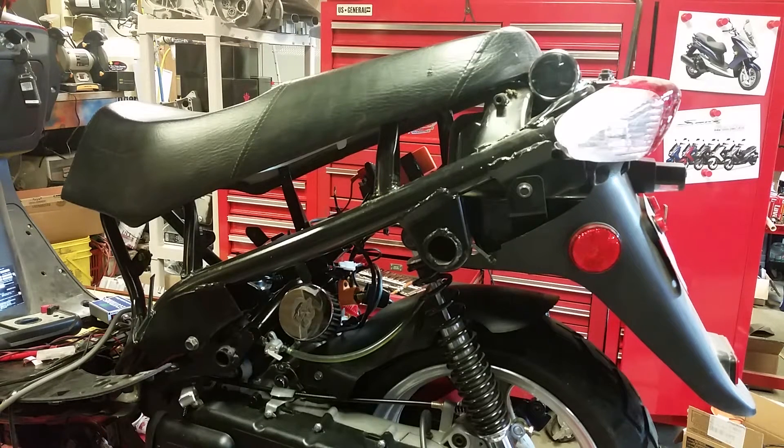Hello everybody, the dmart95 here, about ready to do our fourth test run — the fourth video in this series checking out our jetting. I just dropped down to a number 35 pilot and a 108 main jet in here. This is a PD24J, just a standard 24 millimeter carb. I'm hoping this is going to get me dialed in.